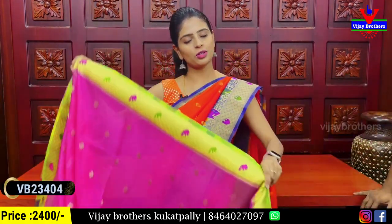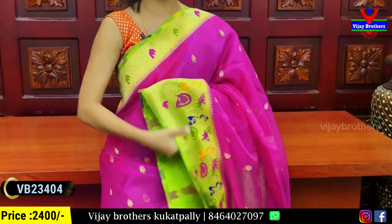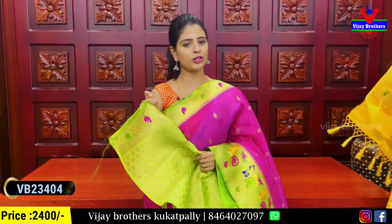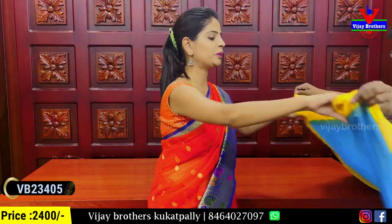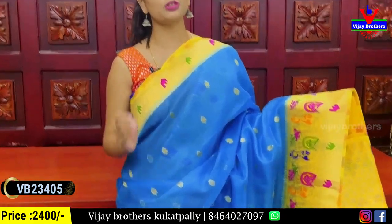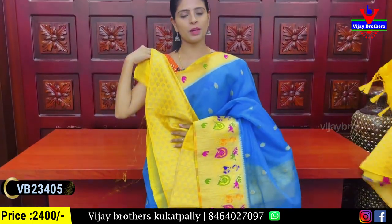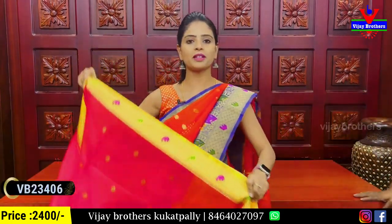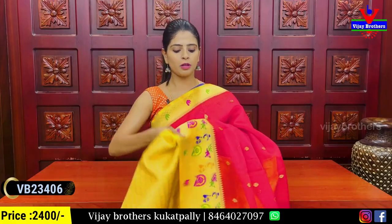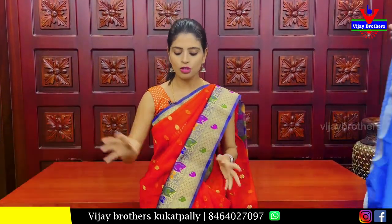This is available on our website. We also have blue, green color variants in the same pattern with contrast tassels attached and contrast blouse. The price is ₹2,400. We also have yellow and blue combination, and red combination, both with Banaras body and gold weaving with contrast blouse. All these are ₹2,400.